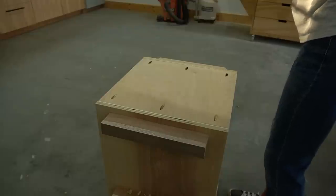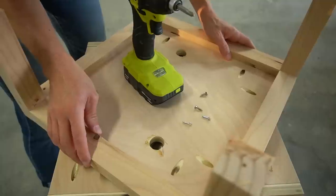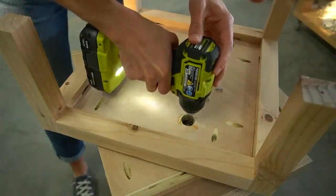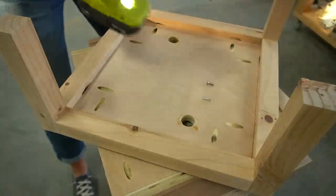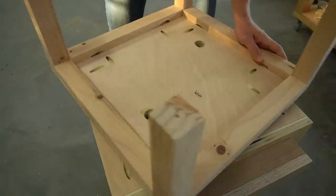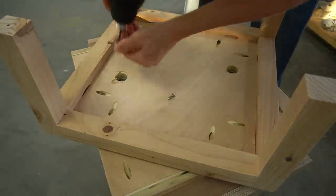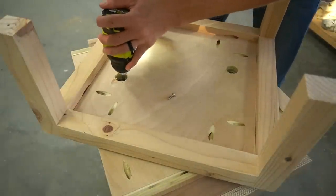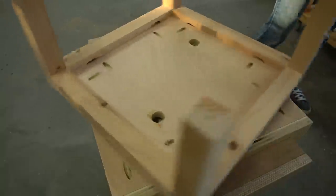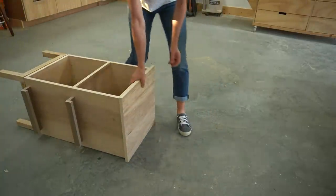To make it easier to attach the Lazy Susan to the top, I flipped it upside down on the floor, then flipped the base upside down on top of it. Now I can see down into the access holes and twist until I see a hole to install into. I used the same number 5, one-eighth inch screws to secure the other side as well, getting at least four screws in the bottom. Then I flipped it over and tested it out.